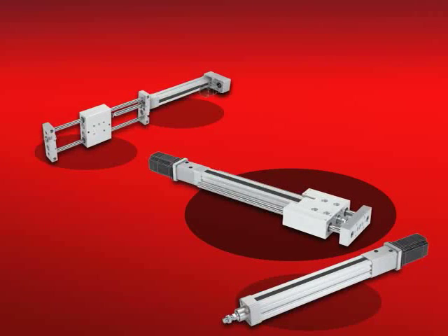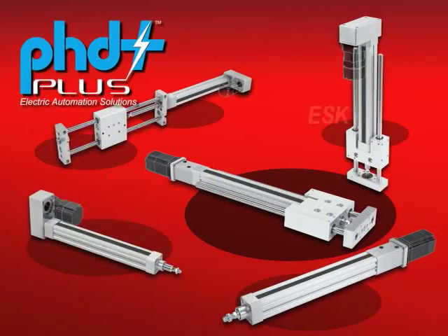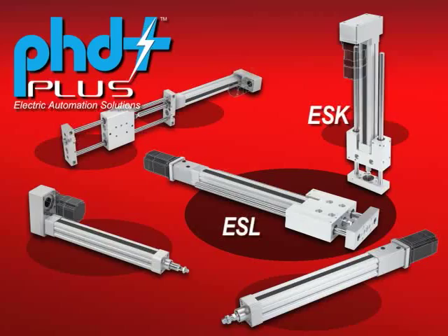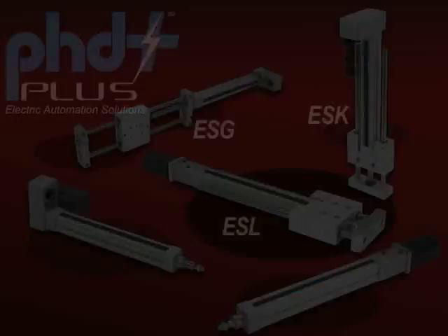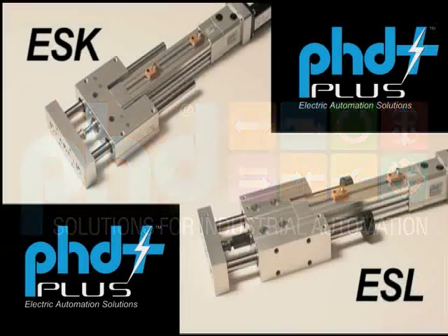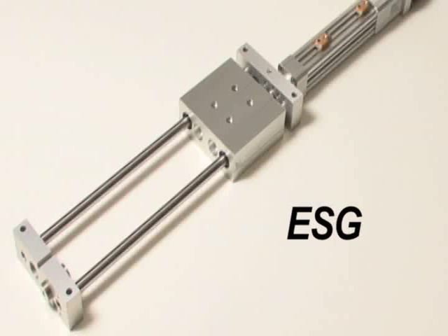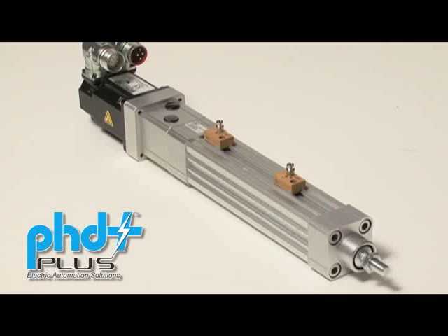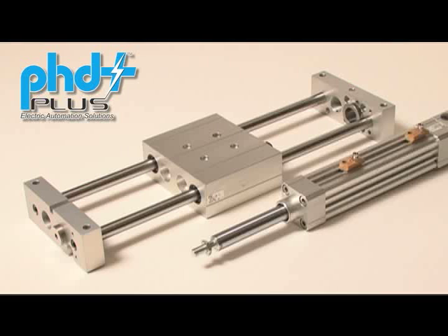Introducing the PHD Plus line of electromechanical cantilever and saddle slide solutions: the Series ESK, ESL, and the Series ESG slides. The Series ESK, ESL, and Series ESG slides take advantage of the Series ECV electromechanical actuator as the powertrain of these robust and rigid cantilever and gantry linear motion solutions.